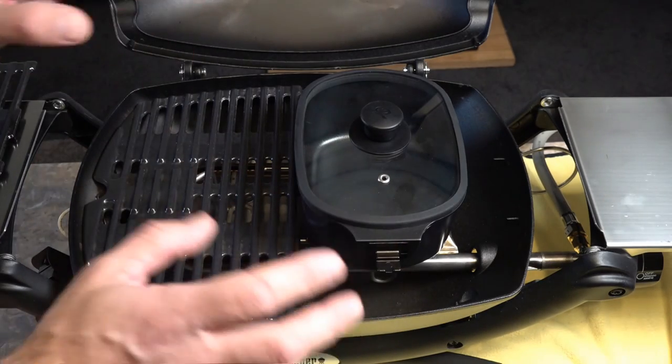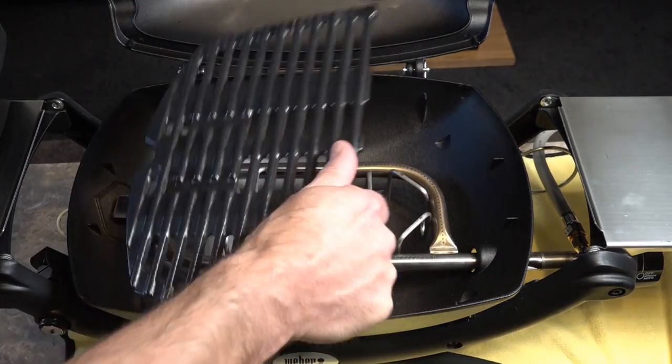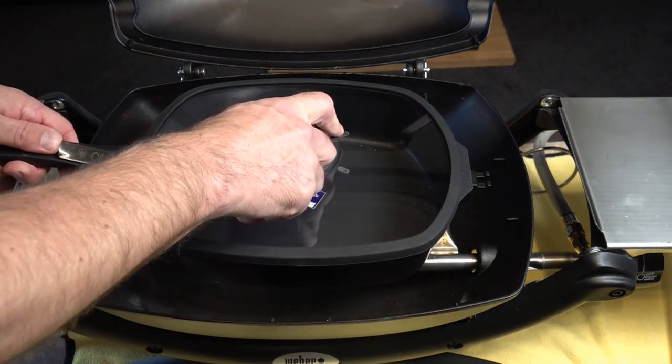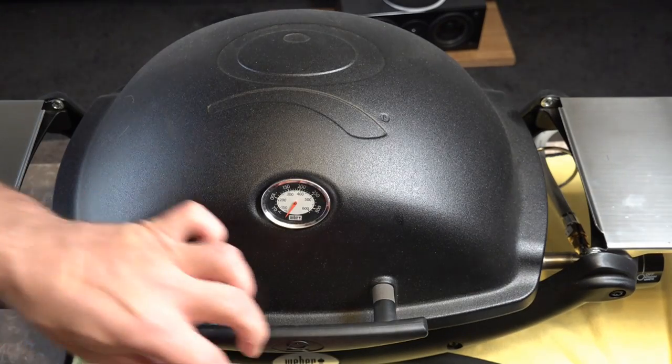The other major benefit of this system, which I think is fantastic: remove your grill grate and you can drop your family-sized casserole dish in there, remove your handle, lower your lid, and you've got the best of both worlds.